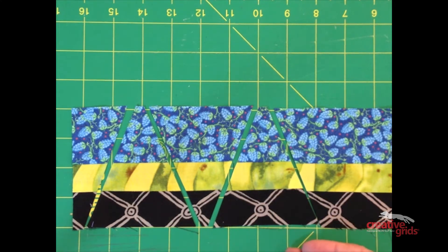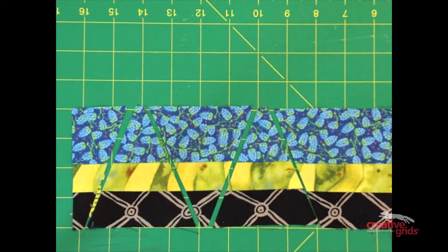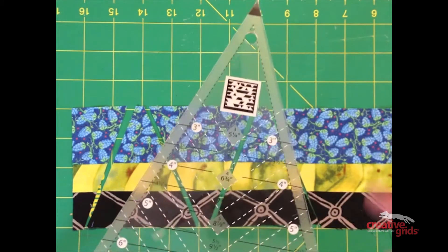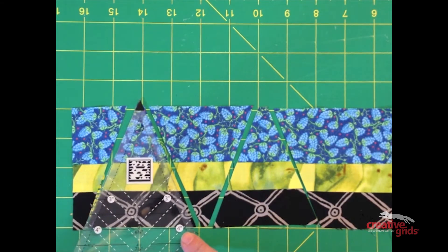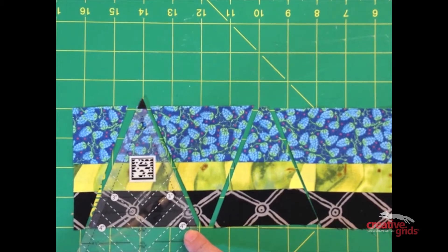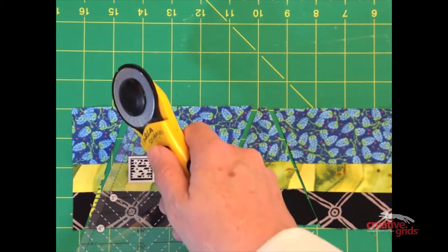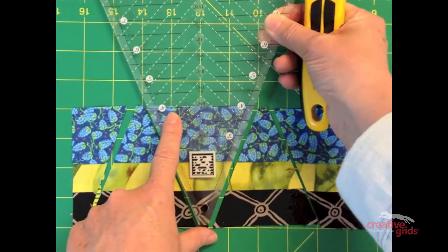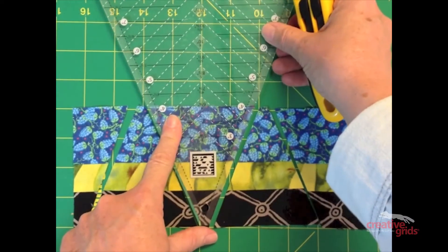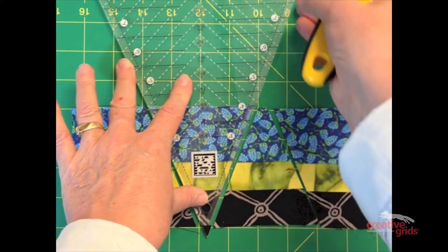What I have here is a strip set that equals four inches. I've taken three different strips and pieced them together to get to that width. I'm going to take my ruler, find the four-inch measurement, and align it with the bottom edge of that strip set. The little black triangle will always hang off the opposite end. I'm going to cut on the left-hand side and then the right-hand side, lift the ruler up and rotate it 180 degrees. Again I'll find the four-inch measurement line, align it with the edge of the strip set with the little black triangle hanging off the bottom, and continue cutting another triangle.